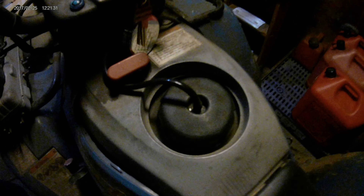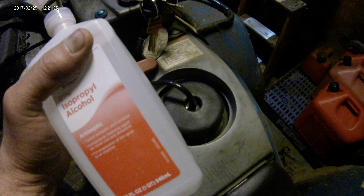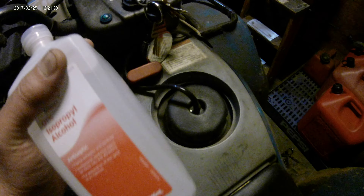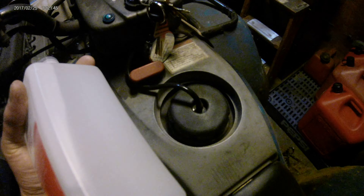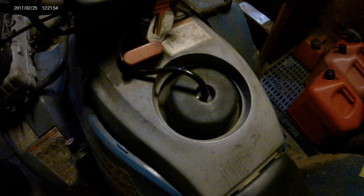Use an old bachelor trick: get 90% isopropyl alcohol — don't get the 40%, get the 90% — from someplace like Walmart. You'll pay one-third the cost, if not one-fifth the cost, of commercial gas line antifreeze, and guess what? It's the same thing, and it even works better.